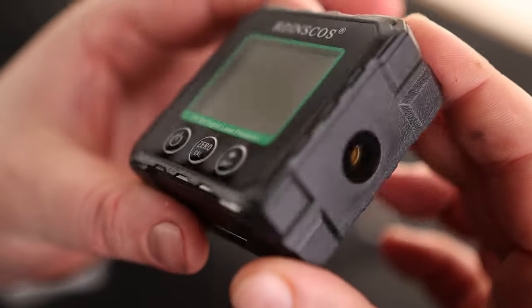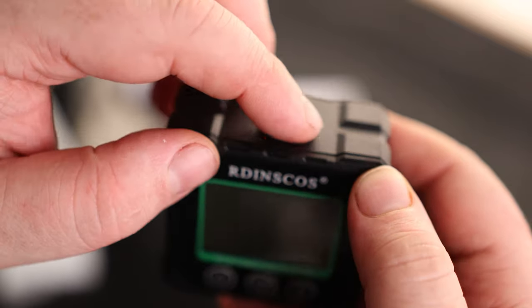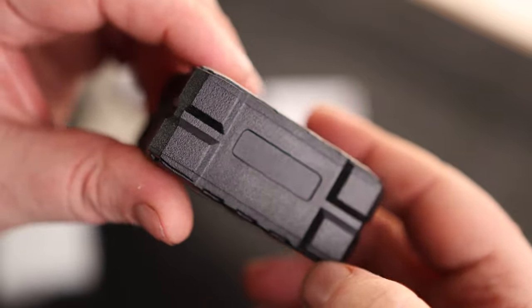Nice, simple three-button design. We can see we got our laser here on the right, and we got one on the left. The charging port is on the top. That's cool. I do like they got that covered, and then nothing really on the bottom.